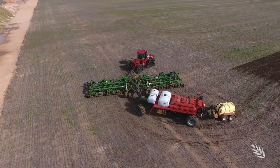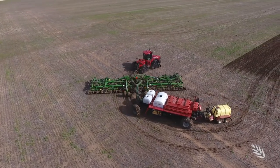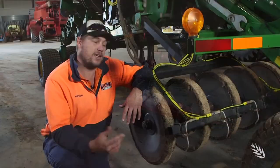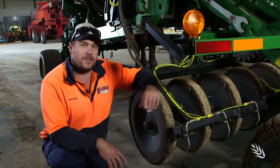To get all our liquids out in the paddock at seeding time, we needed to develop a rig that would allow us to do all these trials and get the liquid where we need it. Let's go have a look at that.